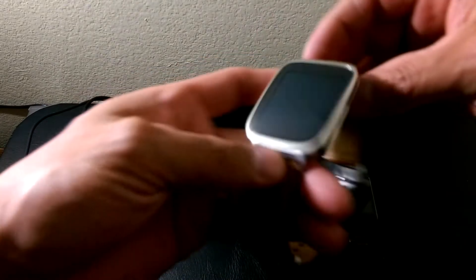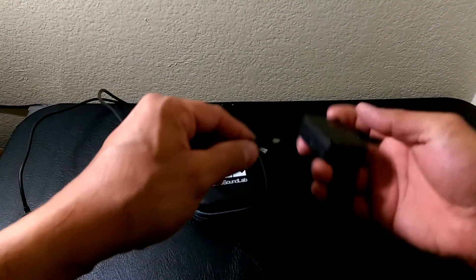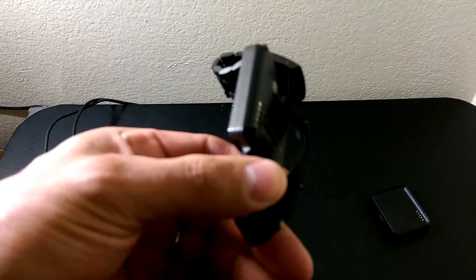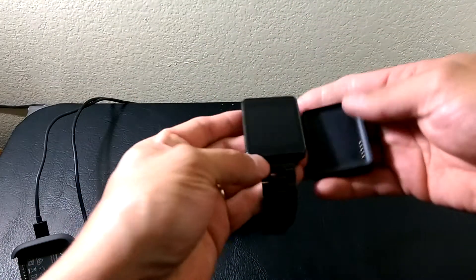I have two pairs of Android Wear here: the Asus Zen Watch and the LG G Watch. The G Watch is off right now, and since there's no physical power button on it, the only way to get it on is to put it back on the dock.